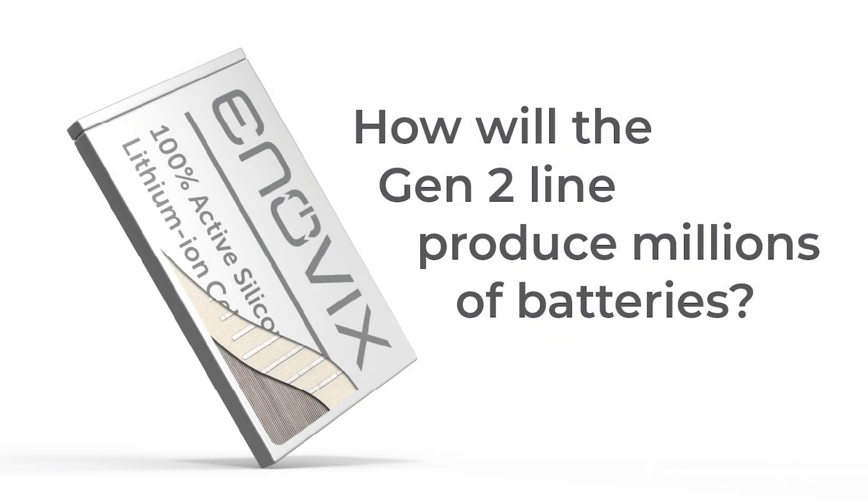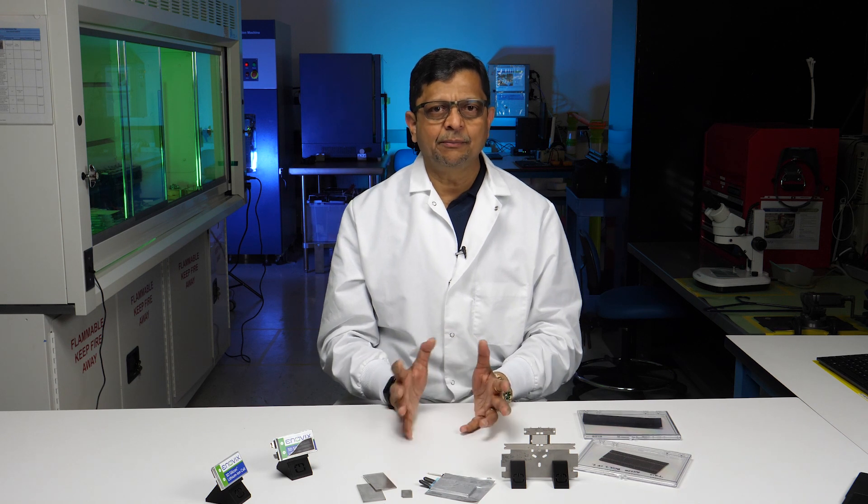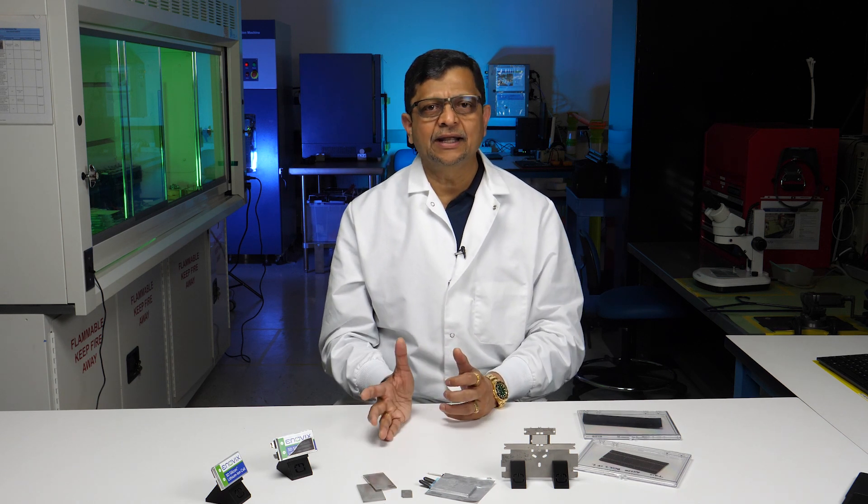Since I joined the company back in November, we have got one question being constantly asked: how are we making sure that we can produce millions of these batteries that we are making here at Enovex, repeatedly at the highest quality? I'm Ajay Marathi, Chief Operating Officer at Enovex Corporation.